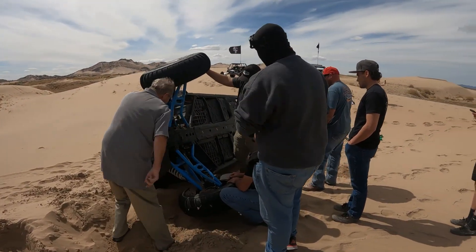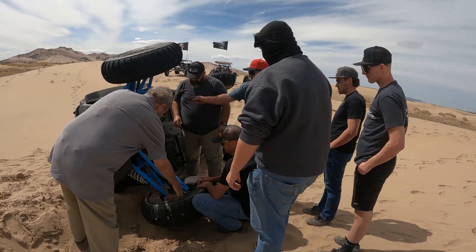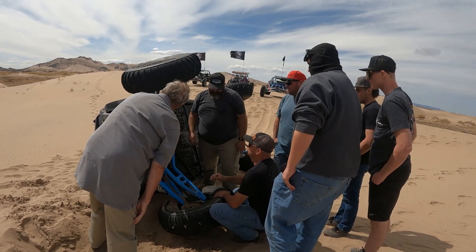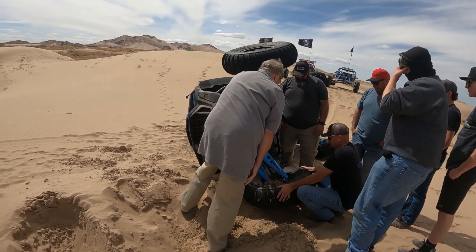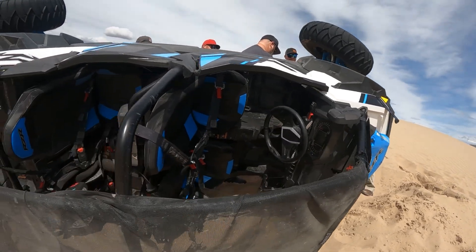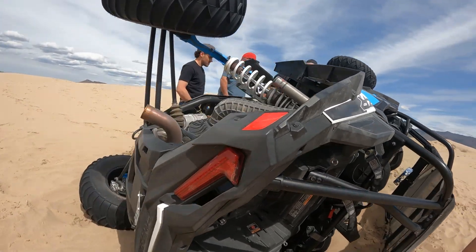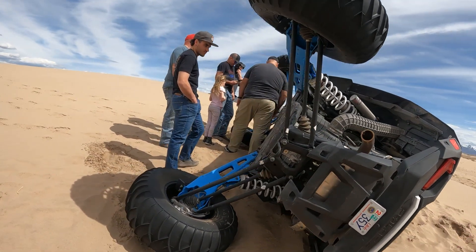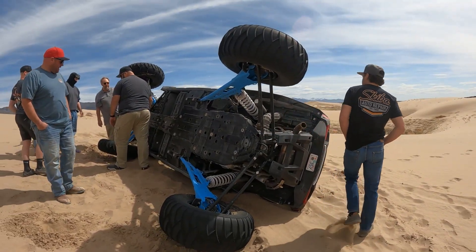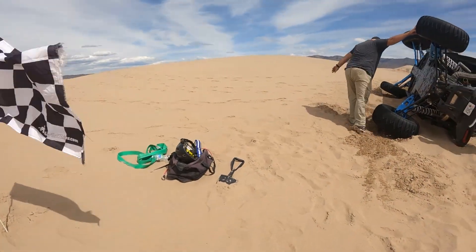I'm wondering if we broke something on the steering. I don't see anything broke on the steering — it's because the A-arms are bent like that, so it's pulling the steering back. Screw these all the way in to throw it out — that might help. Should we see if we can get it back on the track? I think we're going to have to go all the way over as much as we can.